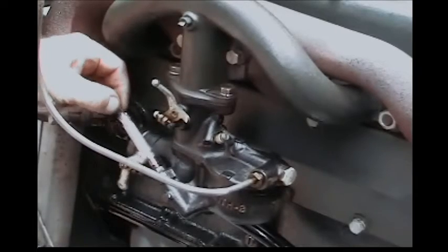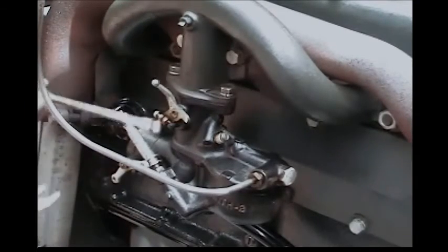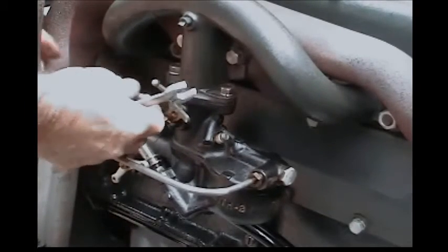Now we're going to hook the choke line up, hook up the throttle linkage, and we'll be done.